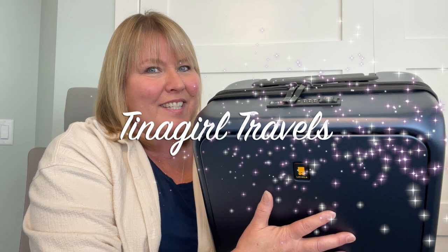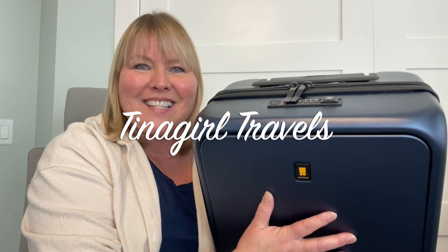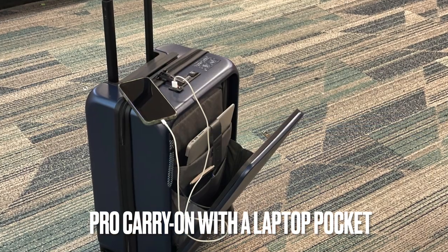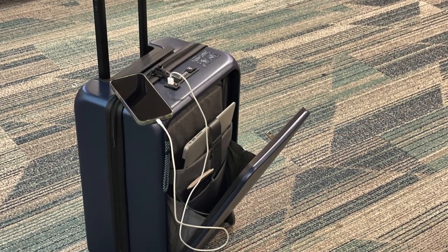Hey, it's Christina with Tina Girl Travels. Level 8 Cases asked me to do a review for them on their Pro Carry-On with a Laptop Pocket. Let's have a look.